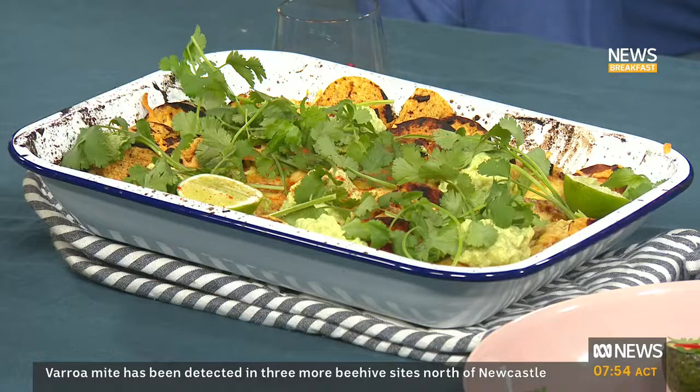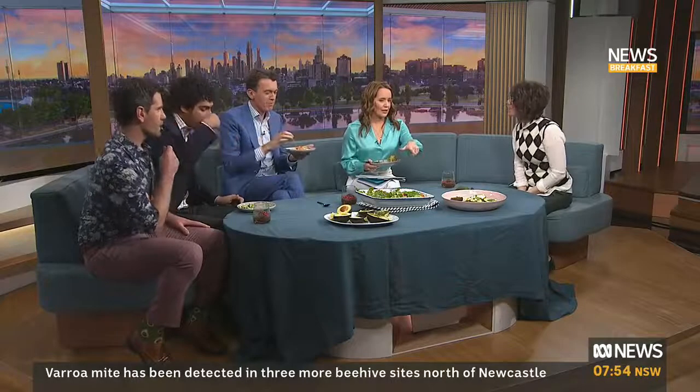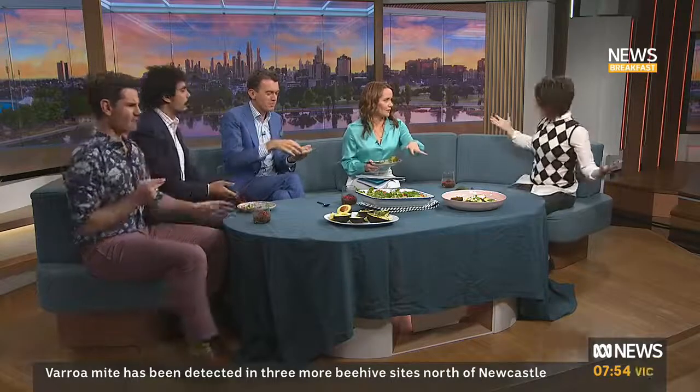It really is some tinned tomatoes and some Australian avocados at the peak of their season — now's the time to be eating them. And a bit of coriander, the recipe will be online too. Just like chilli on a half avo — you don't have to overthink it.